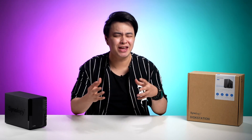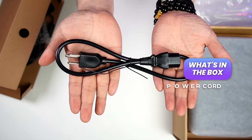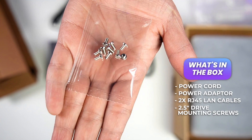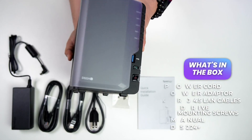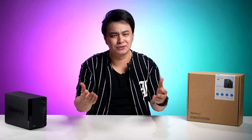Okay, so first let's do a quick unboxing. Upon opening the box we get the power cord, the power adapter, two RJ45 LAN cables, 2.5 inch drive mounting screws, the instruction manual, and the DS224 Plus itself. And now that that is out of the way, let's take a closer look.